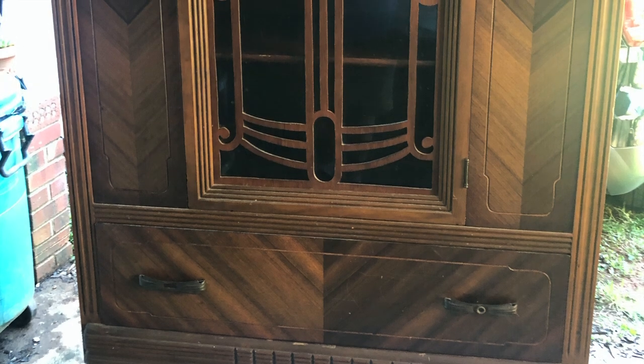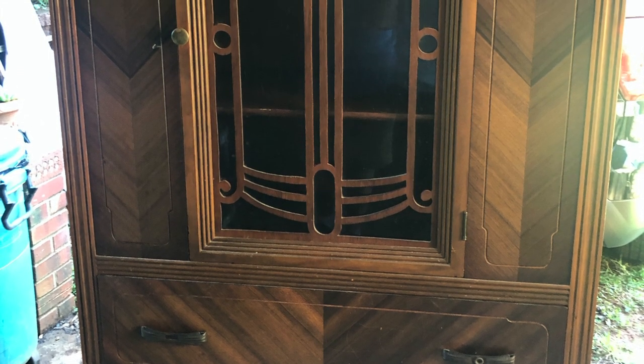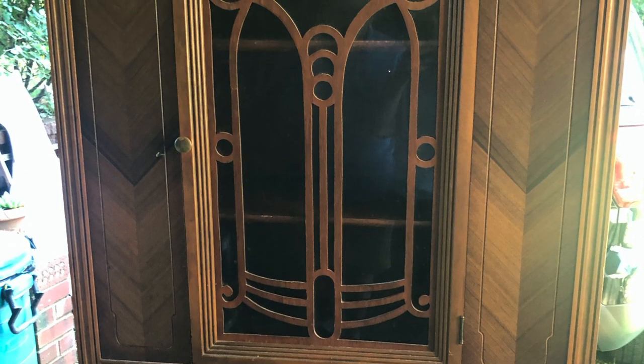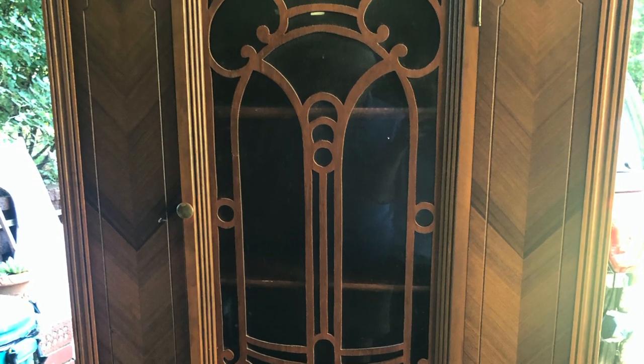Seriously, I have too many hutches. They're great storage, but I found this old Jacobean hutch on Facebook Marketplace for $50 and I had to have it. It'll paint up so beautiful. I already know how I want to paint it. Watch and see.